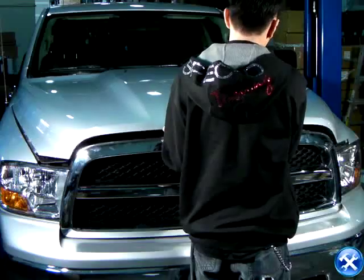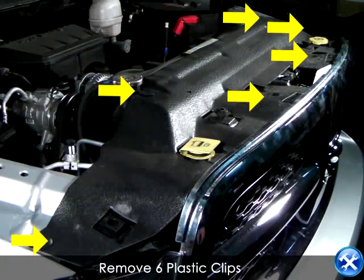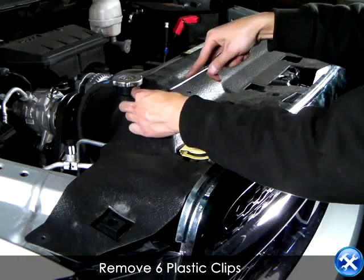We begin by popping up the hood of your vehicle. As you see here in yellow, you will remove 6 plastic clips in order to take out the plastic radiator shield.